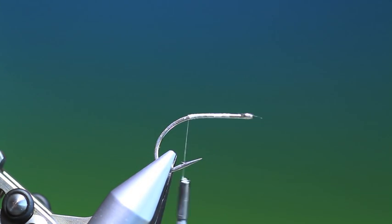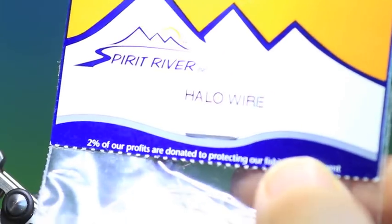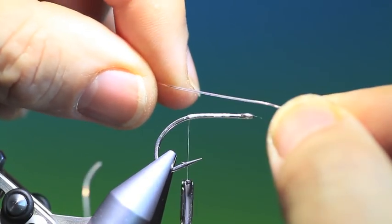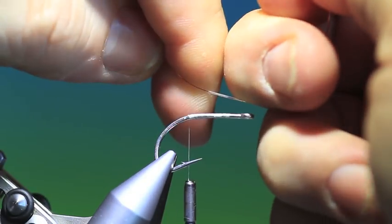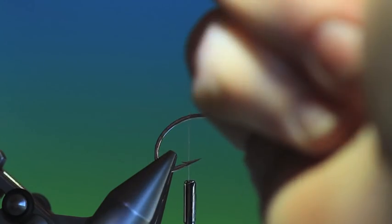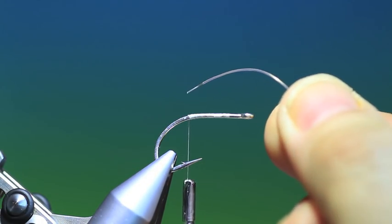Now what I'm using is this wonderful stuff called Halo wire. It's got a beautiful iridescent translucency in it. What's nice about it is — watch what happens if you snap it — you pull it and it stretches and it makes these really nice tapers on the end for legs.